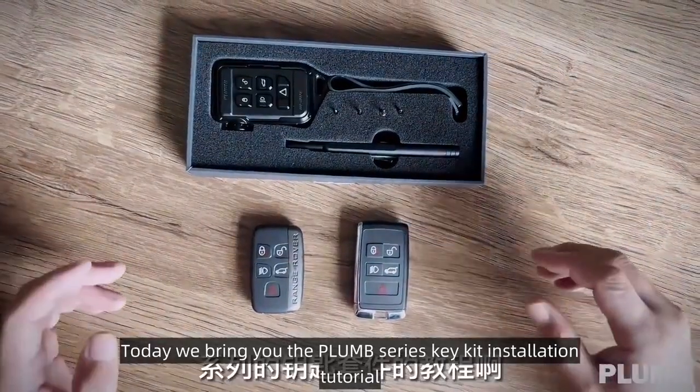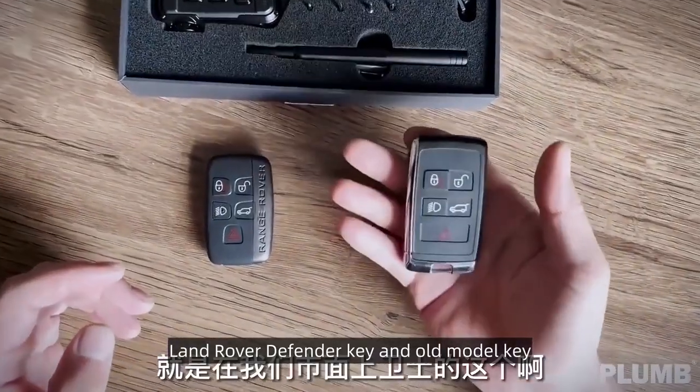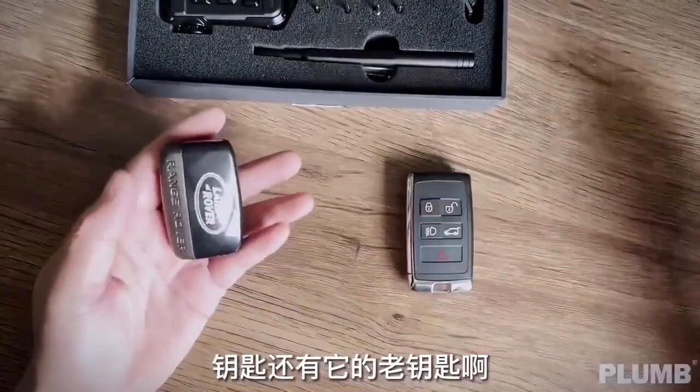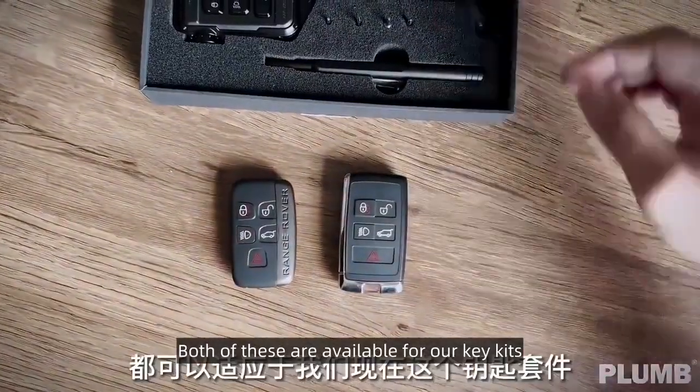Today we bring you the Plum Series Key Kit Installation Tutorial. First, let's look at the Land Rover Defender Key and the old model key. Both of these are available for our key kits.